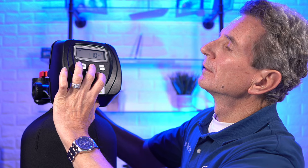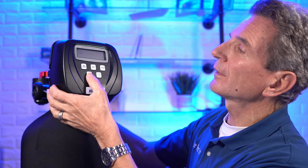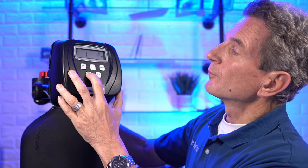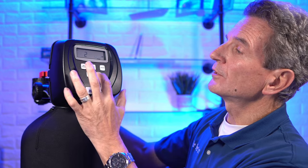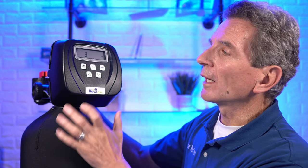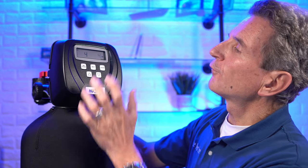Now press Next and Down and hold until the screen changes again. Make sure it says 'Softening' — not 'Filtering' — because this is for a water softener. Press Next: backwash is eight minutes; if yours isn't, use the up or down buttons to set it to eight. The down brine cycle is 60 minutes — again, adjust if needed. The third cycle is a backwash — you want an eight-minute backwash. Press Next: four-minute rinse time.